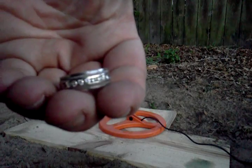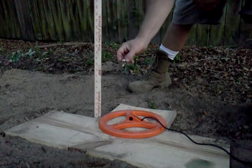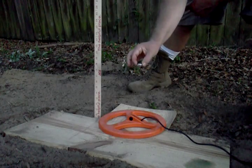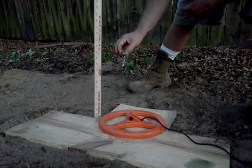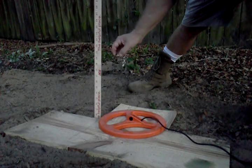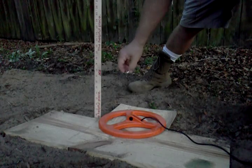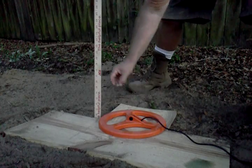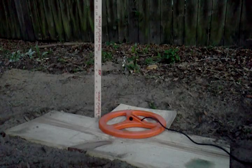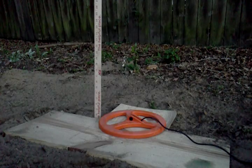Here's our 7.4 gram, 14-carat ring. Notice the way that the tempo of the knock increases as the ring goes over the coil. This machine is a solid 10 to 11 inches on this 7.4 gram ring. As old as it is, that's not too bad. Same depth on that target.